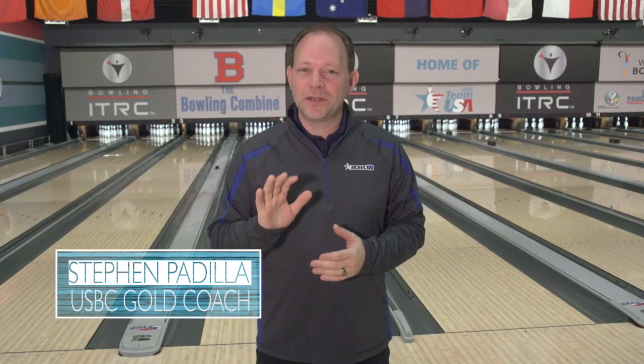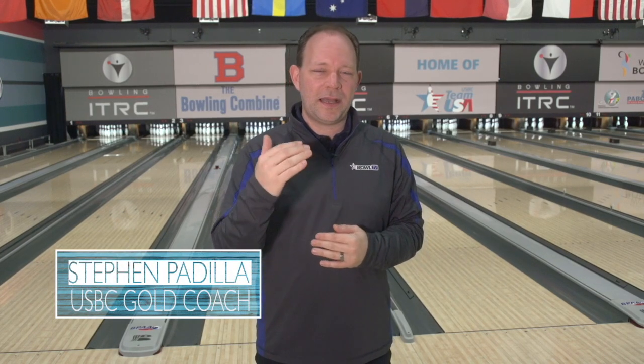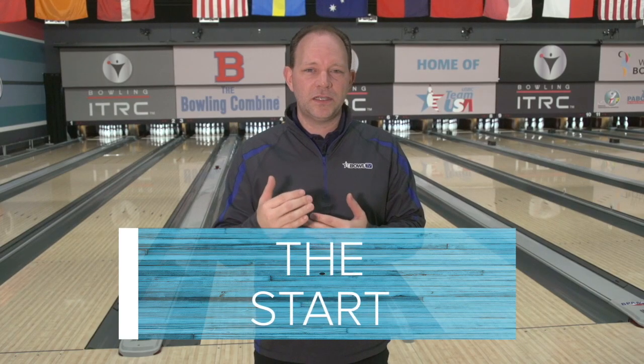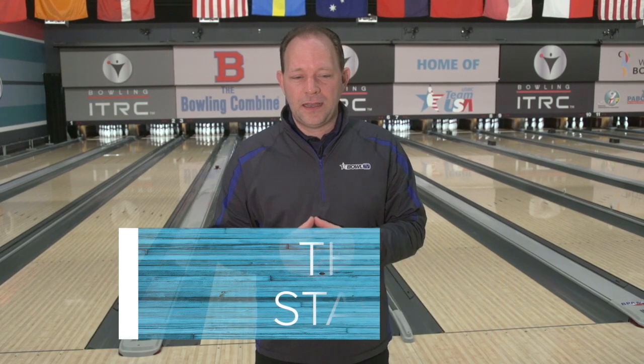Hi there and welcome to the lab. I'm USBC director of coaching Steven Padilla. I want to talk a little bit about physical game with you today. We're going to move past the beginning of where you set up and go into the start — where the bowling ball and the feet begin to move at the same time. I want to isolate this piece and talk specifically about what we see most often here, and some ideas to help make your game easier to repeat and flow from start to finish.